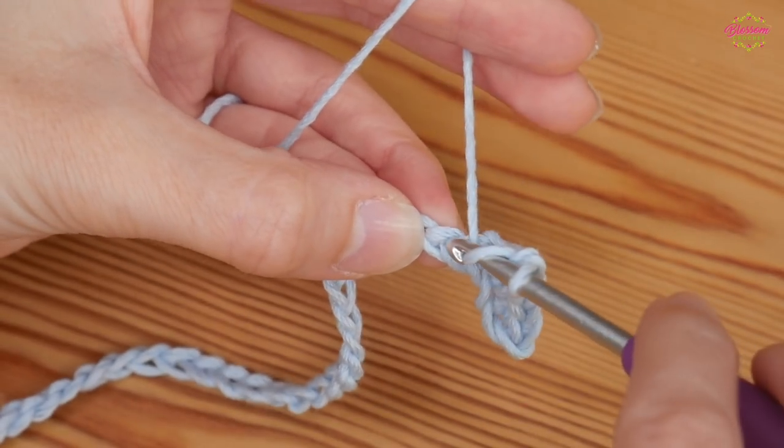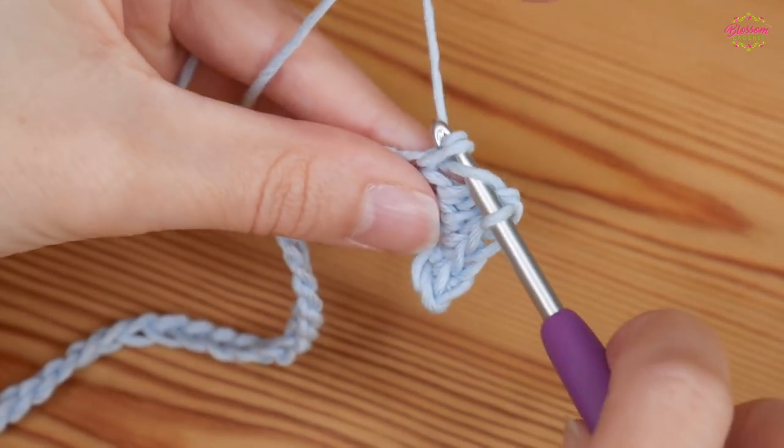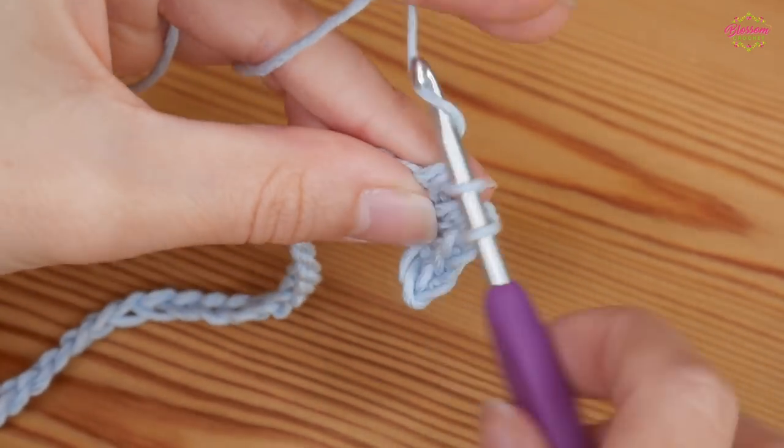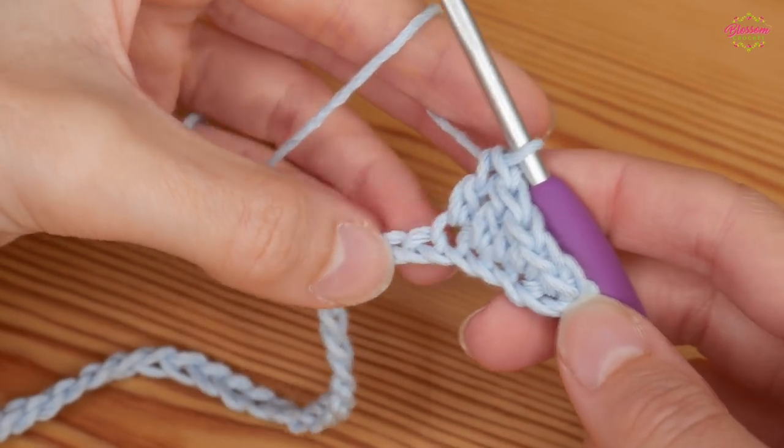You want another treble into the next chain: yarn over and pull up, yarn over and pull through two, yarn over and pull through two. You can see our stitches are starting to get taller.